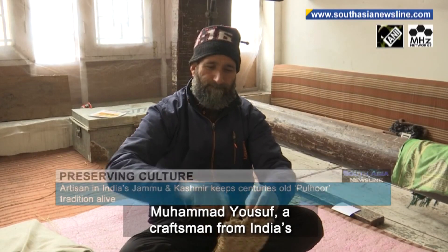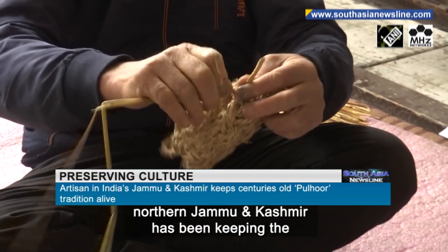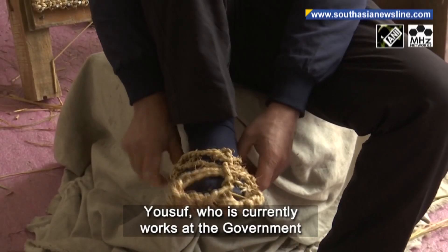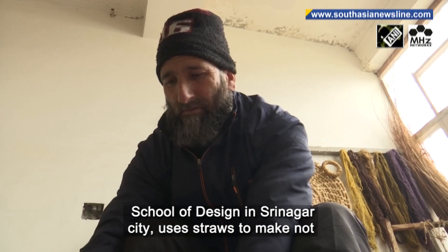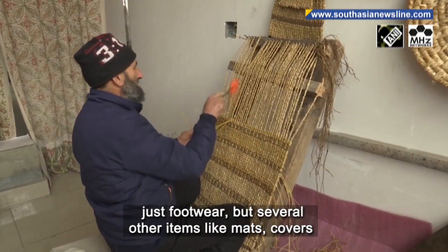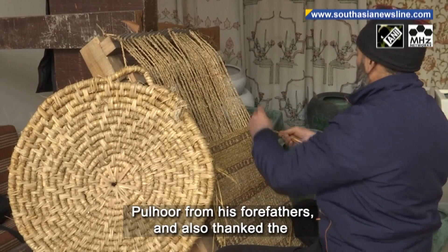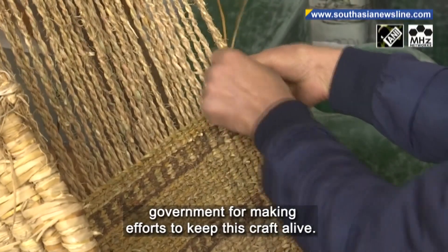Muhammad Yousif, a craftsman from India's northern Jammu and Kashmir, has been keeping the centuries-old tradition alive by designing and making the traditional straw footwear called pulhoor. Yousif, who is currently working at the Government School of Design in Srinagar City, uses straws to make not just footwear but several other items like mats, covers for cups, and baskets as well. He said he learned making pulhoor from his forefathers and also thanked the government for making efforts to keep this craft alive.